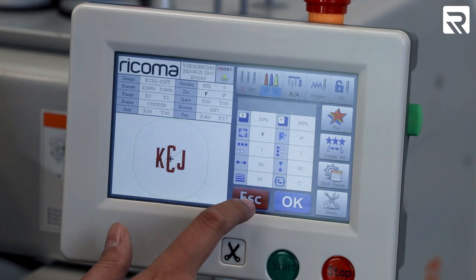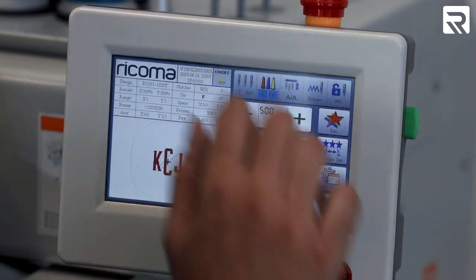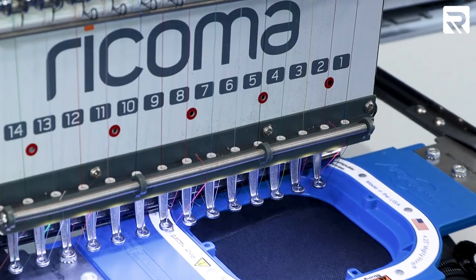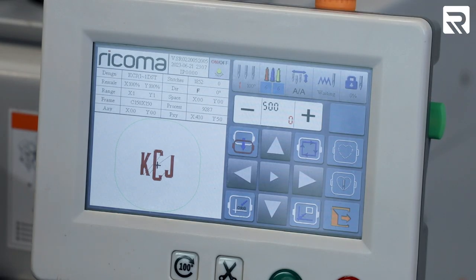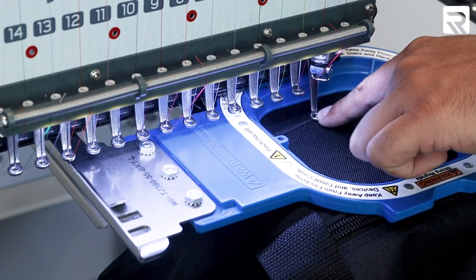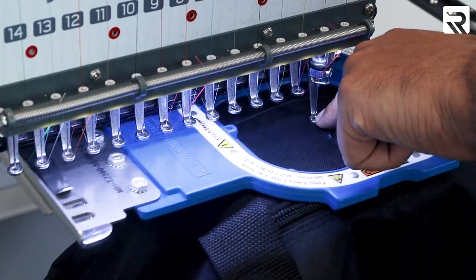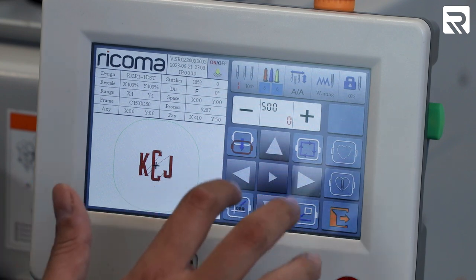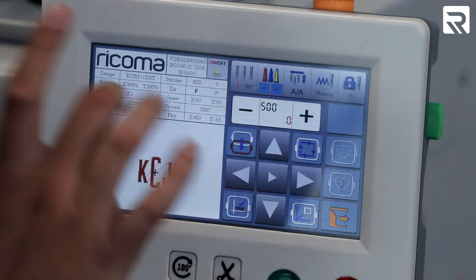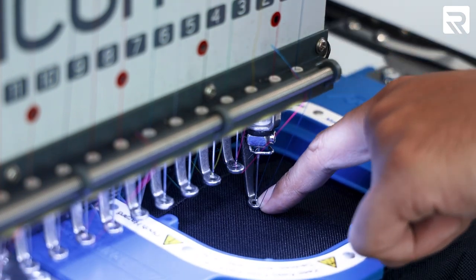I've already got my color chosen — this is going to be white, so number six. We're going to go ahead and trace, and then just to be on the safe side, let's do our contour trace. It's a little bit high, so let's go ahead and adjust it — we're going to bring it down just a tad bit. Let's try it again. Perfect, that's the spot where I want it right there. We're ready to go.